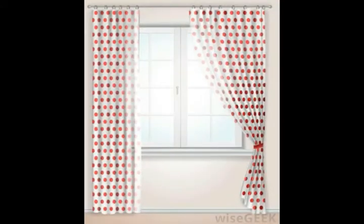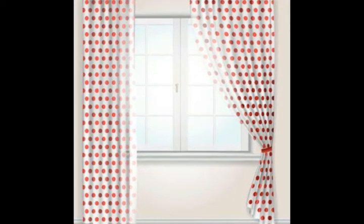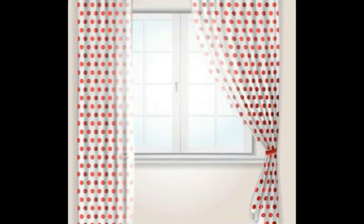This type of curtain is generally used to block out excessive noise or to soundproof a room. These acoustical drapes can absorb sound and work best when the home has thin walls. They are recommended for doorways or patio entrances.